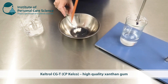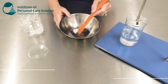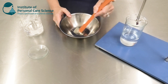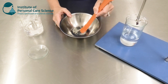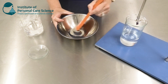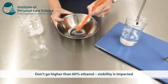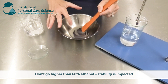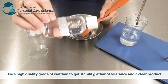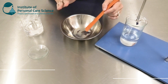Here I have my organic glycerin, and to this I'm adding Keltrol CGT — a high-quality grade of xanthan gum. This is a really important material in this formula because not a lot of natural gums can handle a really high input of ethanol. I am using 60% organic ethanol, and this is the highest we can go. Using Keltrol CGT I end up with a beautiful clear solution. If you use a standard grade of xanthan gum you simply won't get the stability and you definitely won't get this beautiful clear product.